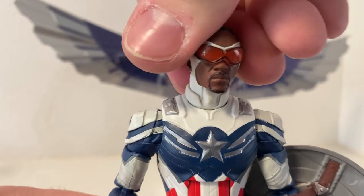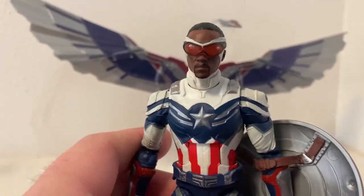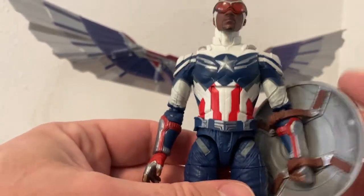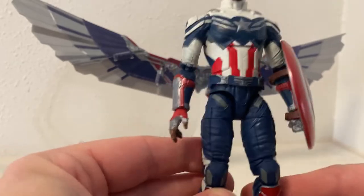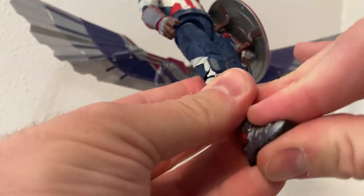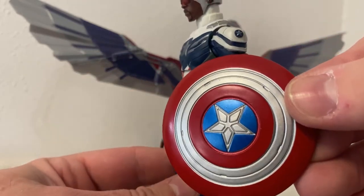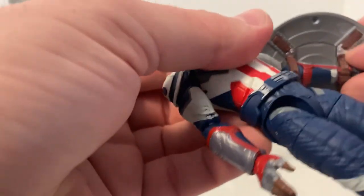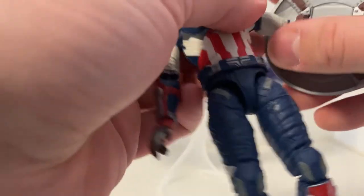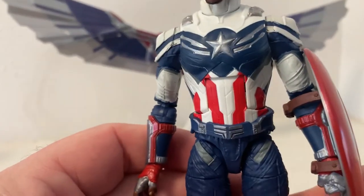I really like the outfit — it's a nice blend of his Falcon outfit and obviously Captain America red, white and blue, with a lot of silver armored elements. He's got the shield, which sits nicely over his arm. I tend to just pop the fist off and slide it over more easily rather than trying to get the fist through the hole. It's a nice looking suit.